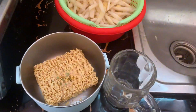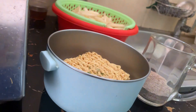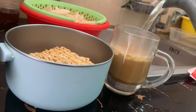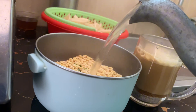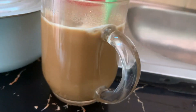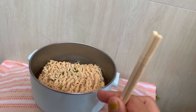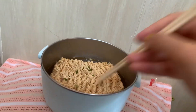Olive oil — put the oil in a spoon, put the oil in a cube, and then dip the oil in the oven.